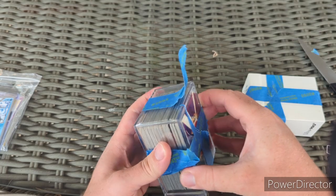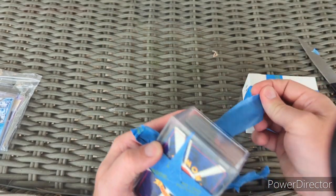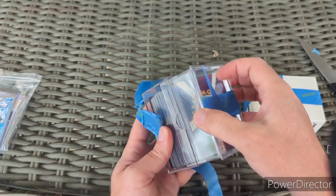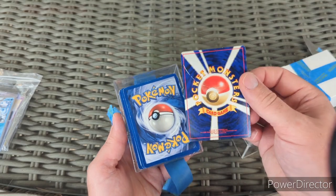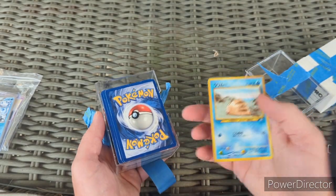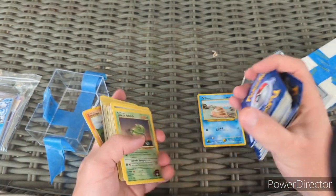I broke the box a little bit, but nice packaging other than the painter's tape. I don't know why I went through the trouble cutting it. And that's some heavy play Japanese card — looks like vintage. I'm just going to grab a stack and go through it.